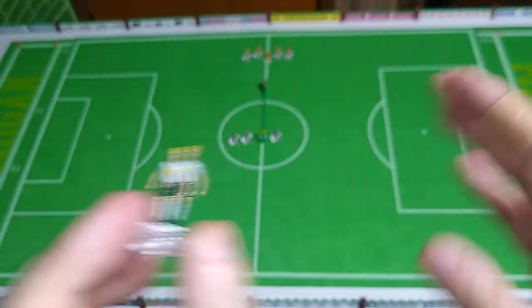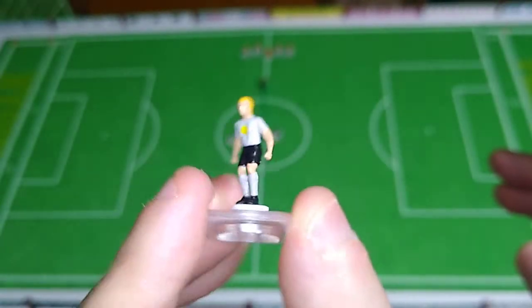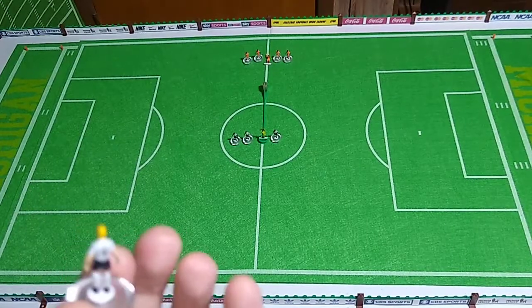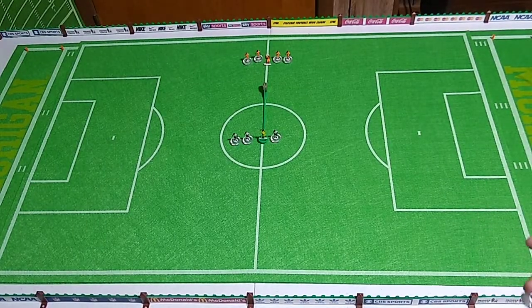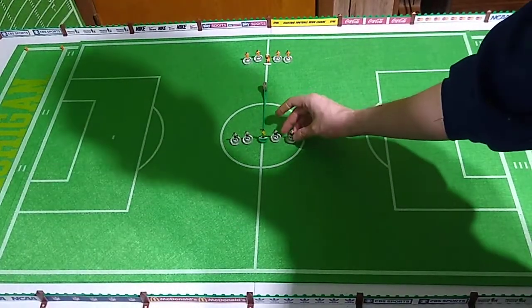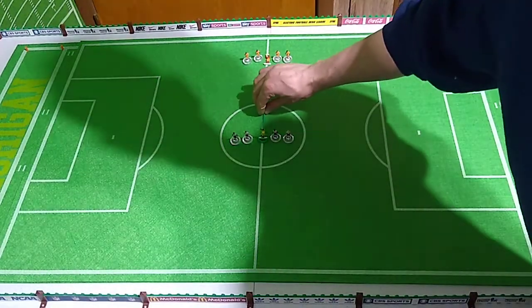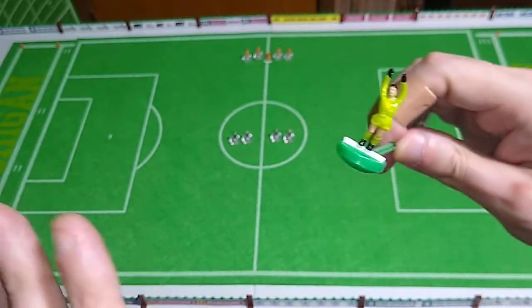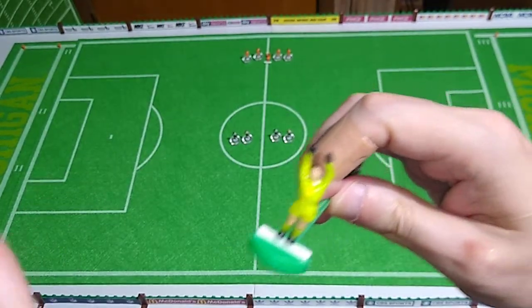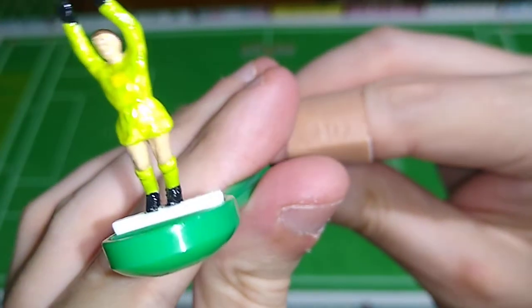I'm only doing one kit per squad for this, so they're going to have to be distinguishable from each other when any combination of teams are on the field - which is why I'm sort of planning these ahead now. The keeper's kit, as before, it's perfectly normal for the keeper's kit to look completely out of sync with all the others.